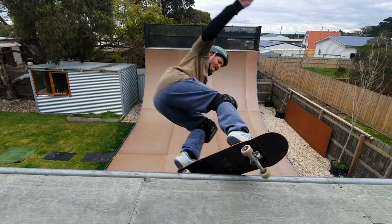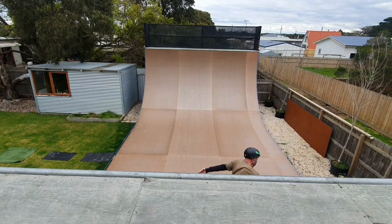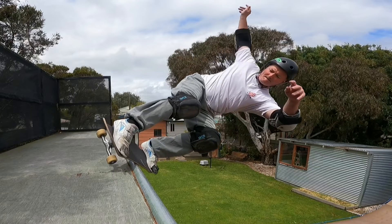As you do this, the rear wheels may start to slide like they did for the Slide to Fakie. Enjoy it — it's one of the best parts of the trick. By now your board should be squared to your body and you should be rolling away.